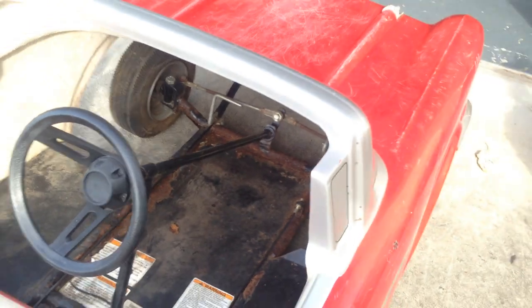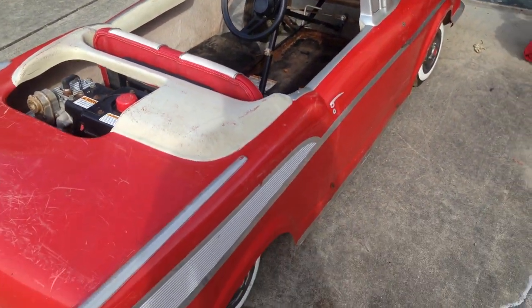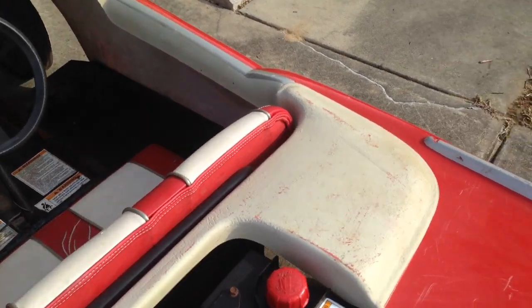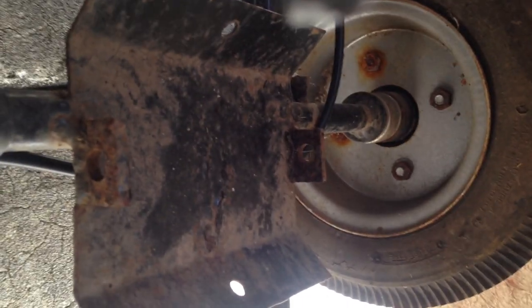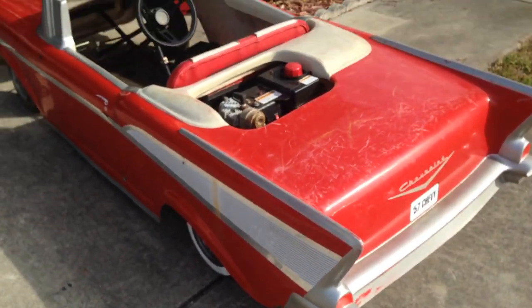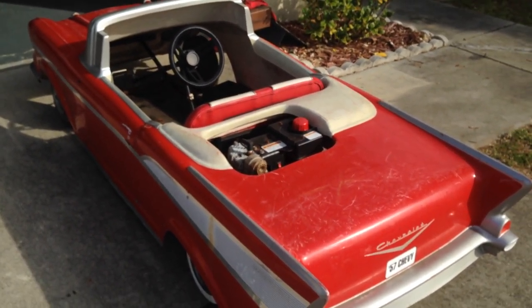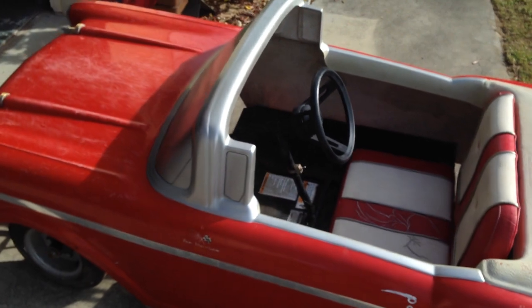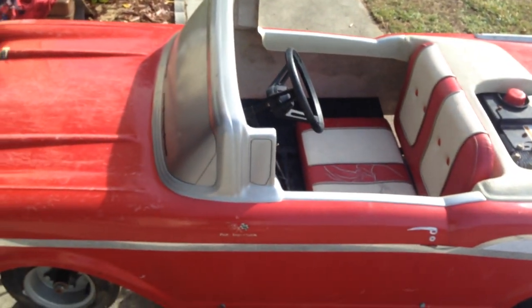But I think it's pretty cool. I can put a battery on it and some lights. I'm going to upload more videos when I fix it.